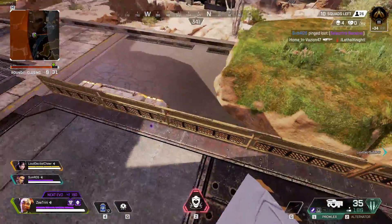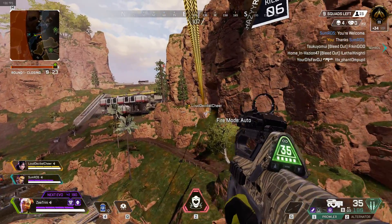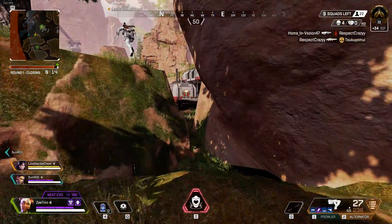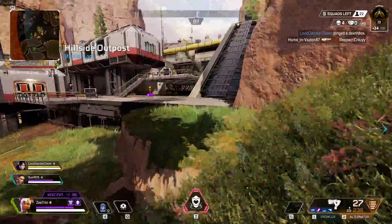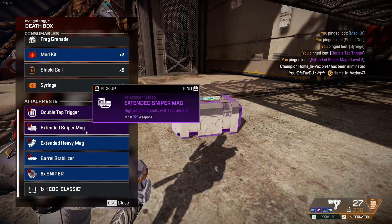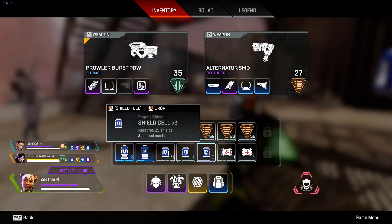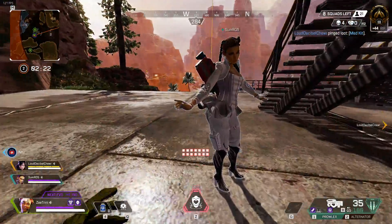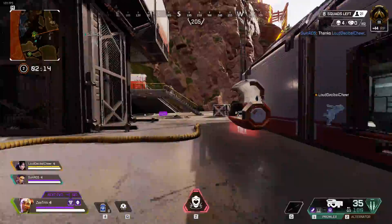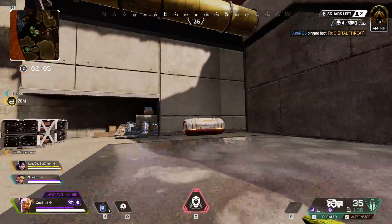Hop up here, select fire. Thank you. Don't forget who hooked you up. Deathbox here. Champion eliminated. Got a hop up. Med kit here. Med kit here. Round two, beginning with the high ground. Aren't you sweet, thank you. Optics here, close range.